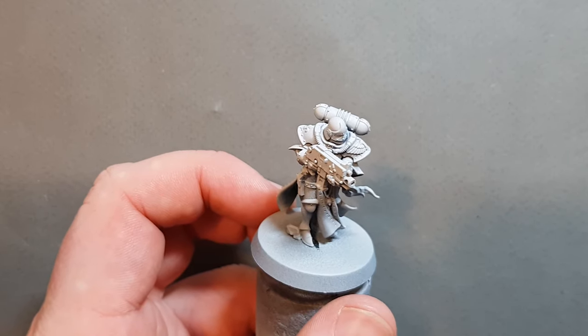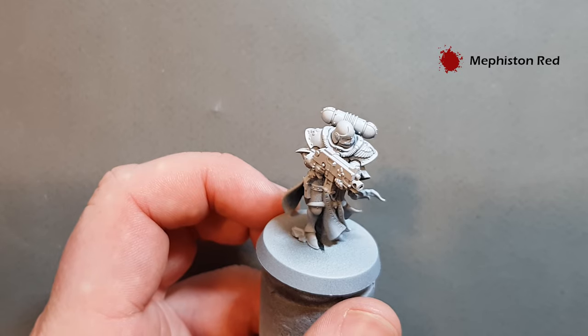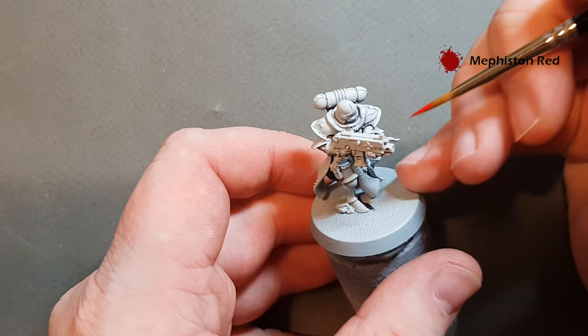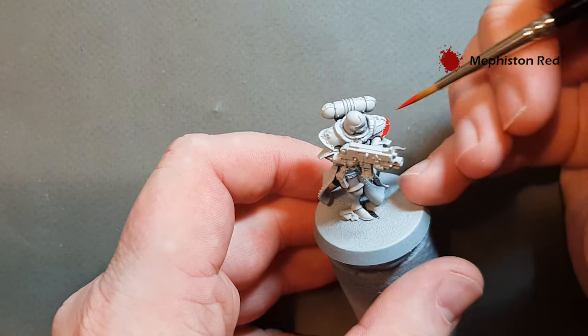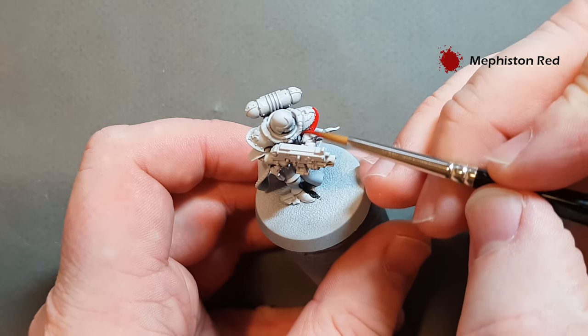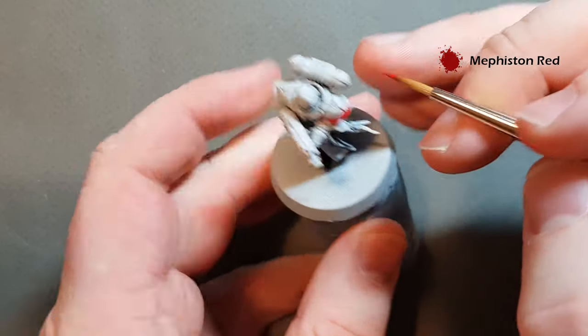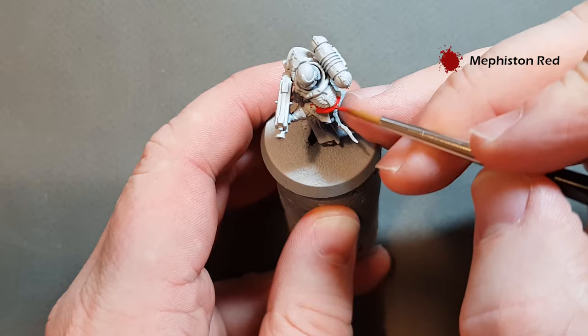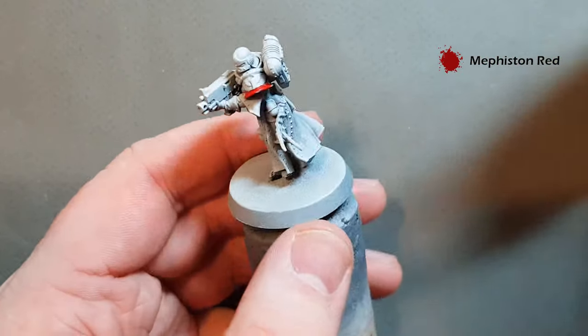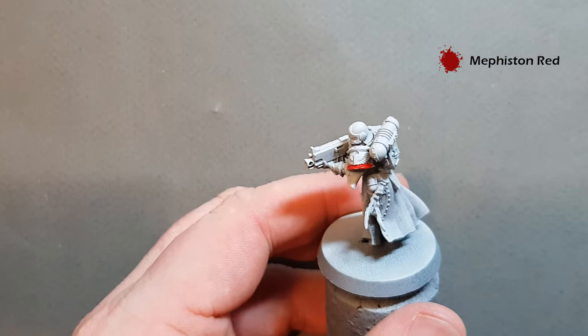The first colour I'm going to use is Mephiston Red, and I'm going to use this for all the red armour. I've watered it down quite a bit, so you may need two thin coats in some places. Just work your way around the armour. Be neat, because if you're neat there's less tidying to do later, which means you can get the model done quickly.